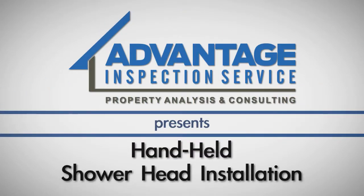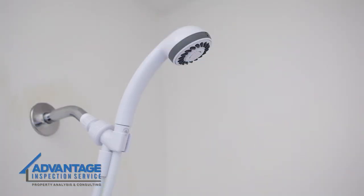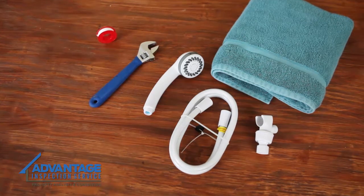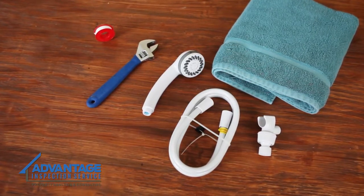If you have a leaky shower head or are just looking to update your bathroom, replacing a fixed-mounted shower head with a handheld shower head is a relatively easy process. You will need a crescent wrench, towel, plumber's tape, and a new shower head kit in order to complete this project.